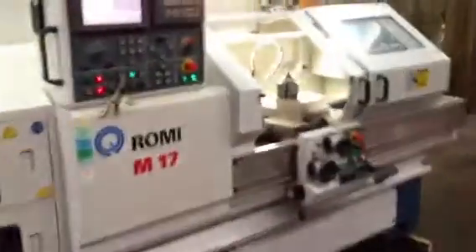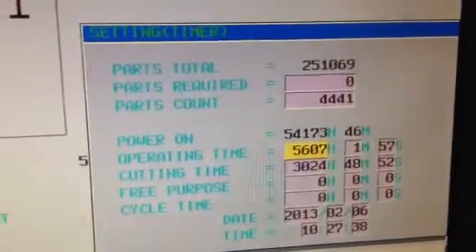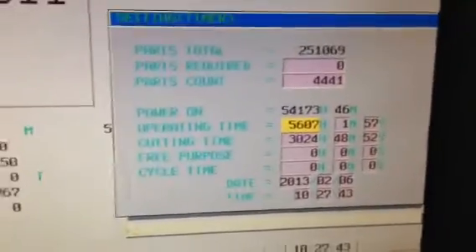It's a low hour machine. Power on is 54,000 hours, with the actual operating time of 5,607 hours and cutting time of only 3,024 hours.